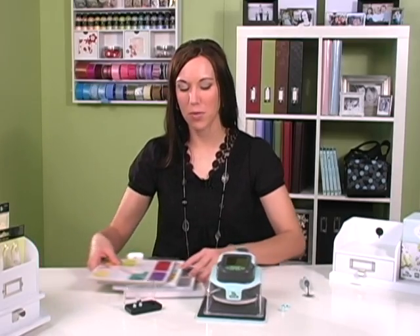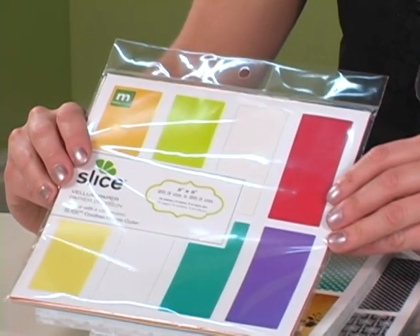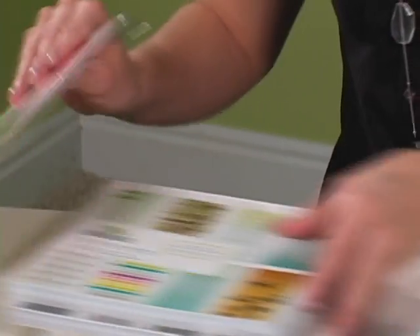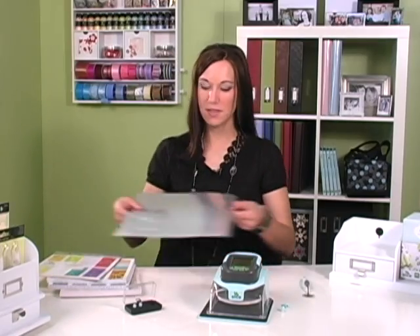You can buy special paper for the Slice including vellum and metallic, along with 8x8 paper pads. I'm going to use a piece of metallic paper.